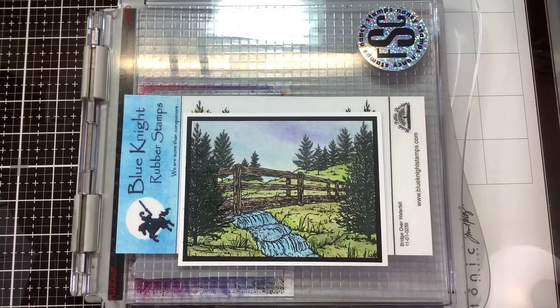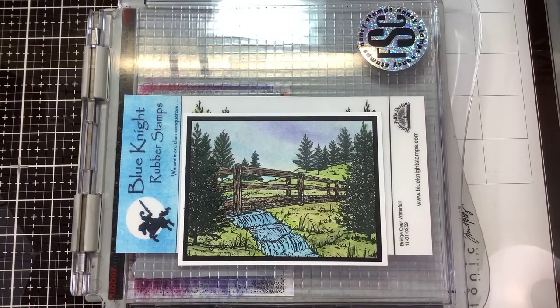Hi guys, welcome back! Today we have another video using a brand new release from Blue Night Rubber Stamps. This one is called Bridge Over Waterfall.